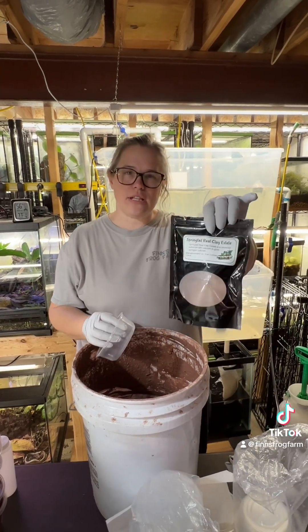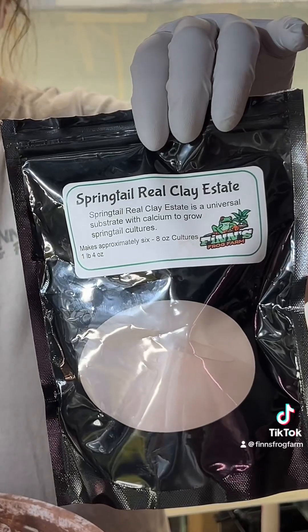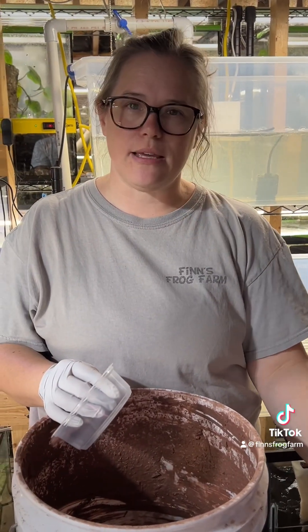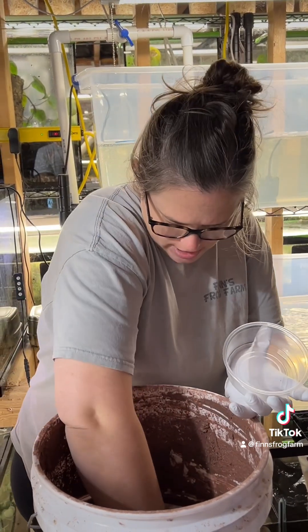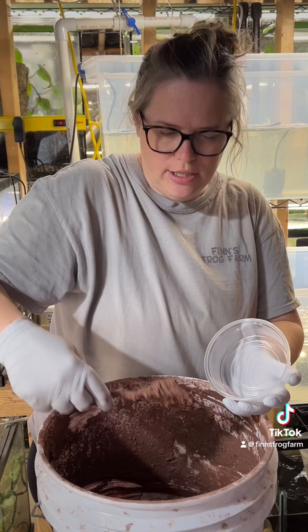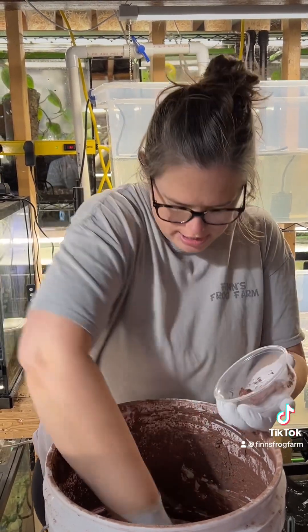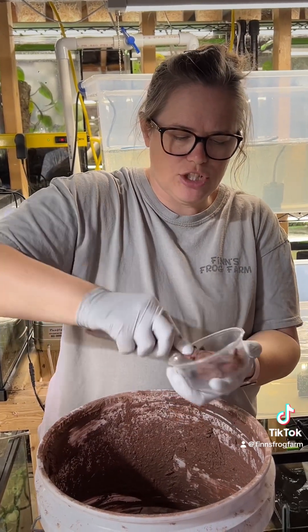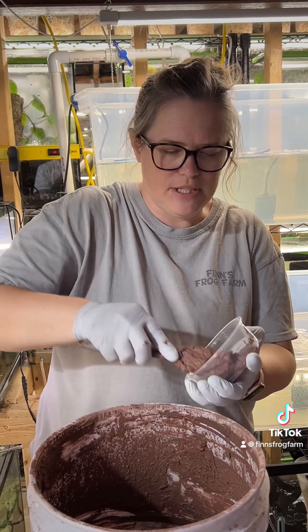I like to use clay and we sell that at Finn's Frog Farm — Real Clay Estate. It has calcium carbonate in it. I have a five gallon bucket and a spatula and I just smear the cup with some clay, making sure to cover the bottom and up the sides a little bit.